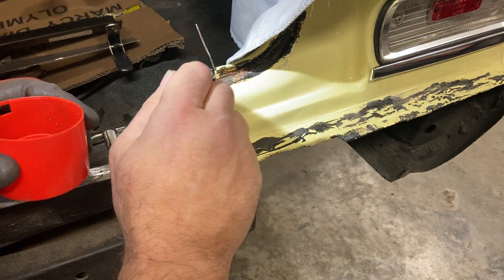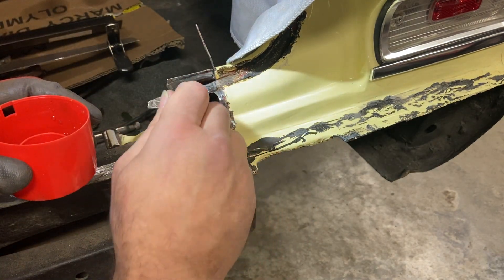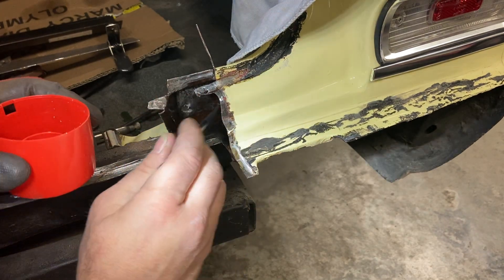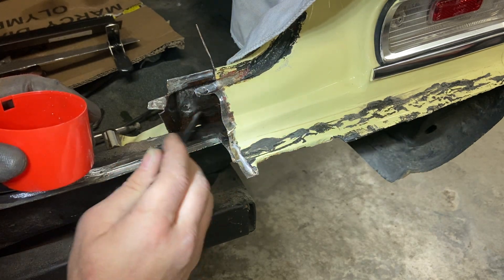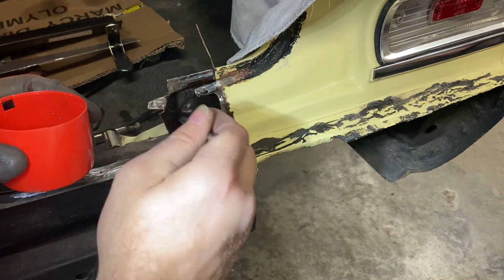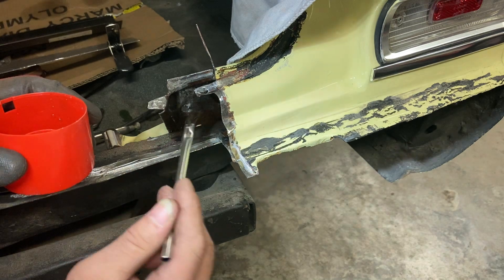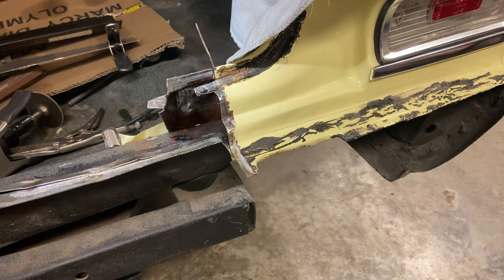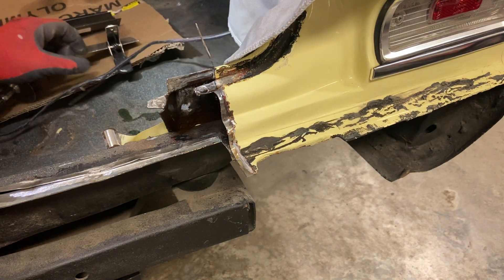Once I get done here, I'll clean up that phosphoric acid that's run down into the trunk. I got that area real good and soaked - I feel pretty good about that. We'll let that kick for 24 hours before we come back and do any top coating on that.